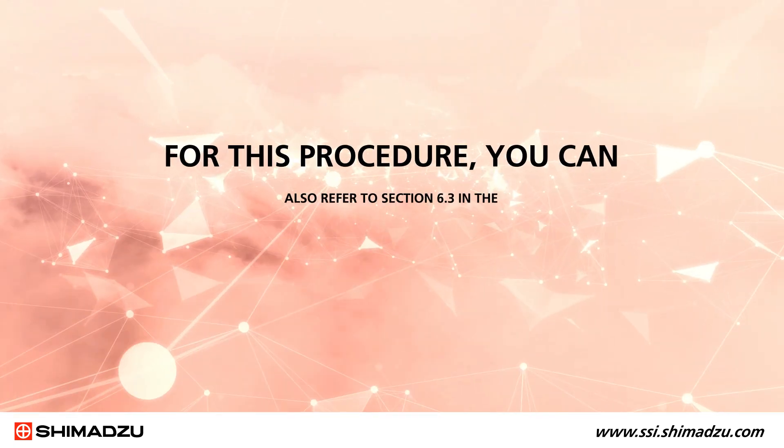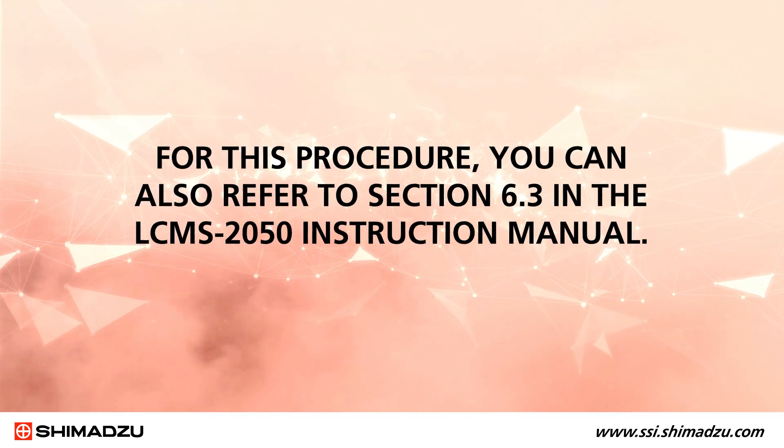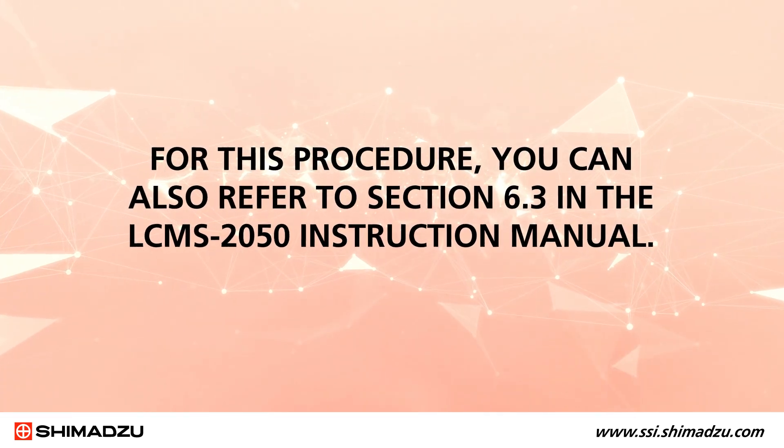You'll see that it's not necessary to vent the instrument in order to change the desolvation line. For this procedure, you can also refer to section 6.3 in the LCMS 2050 instruction manual.